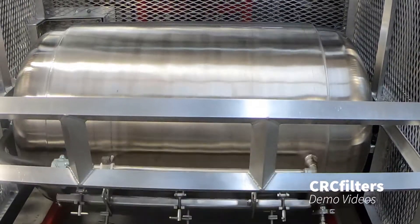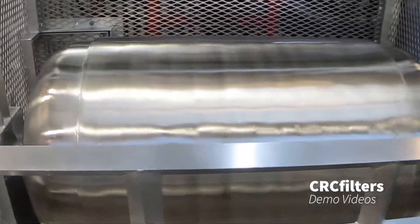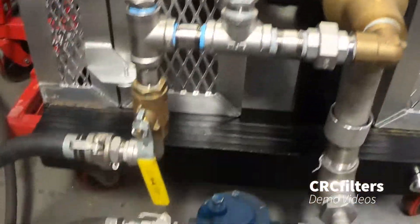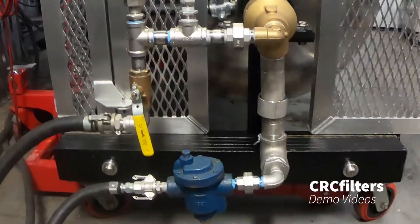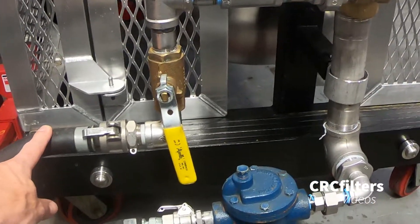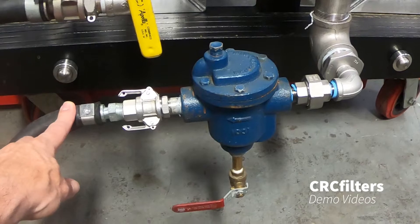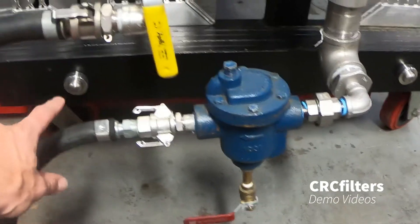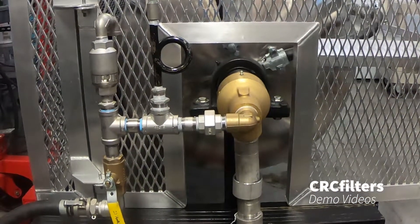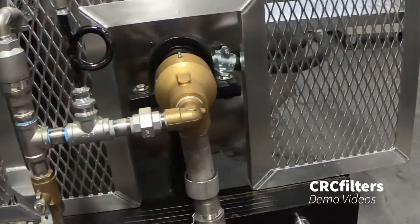Now I'll show you some of the features. On this end we have our steam — it's a pretty simple setup. We've got our steam inlet right here, then the outlet that heads back to the boiler to get reheated and comes back through. It goes through our rotary joint right here, and that's what heats up the jacket.